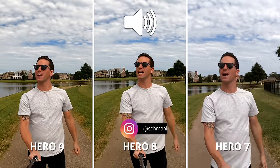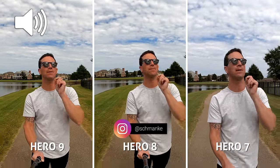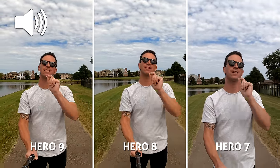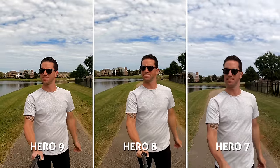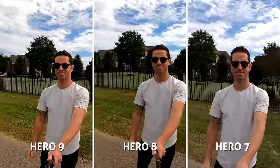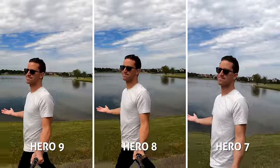Don't forget to follow me on Instagram for all my behind the scenes, and check out my other GoPro comparisons and my brutally honest review after this one in case you missed it. Even though they sound similar, I'd vote the 9 the best. It has the best background wind reduction while keeping loud and clear sounding vocals.